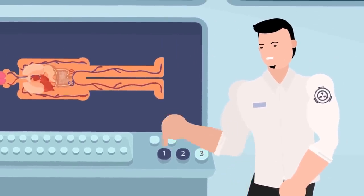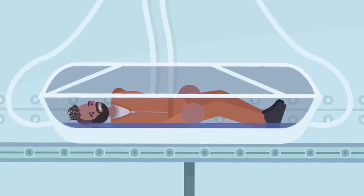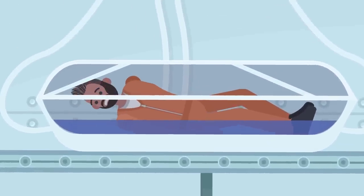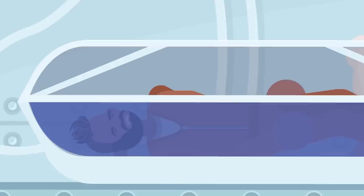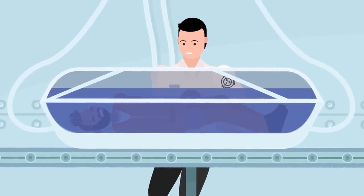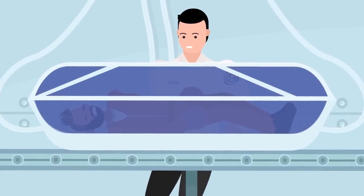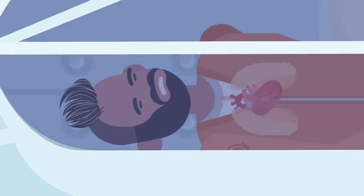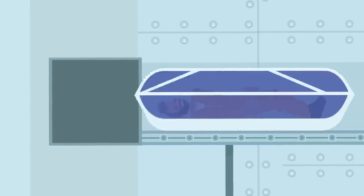When one of the researchers pressed the first button on the console, the tubes above the coffin began pouring a blue liquid into it. The test subject reacted with confusion, but did not experience any adverse effects. They quickly lost consciousness, indicating that the liquid was some sort of sedative. The liquid continued to pour into the coffin until the vessel was completely filled, at which point it congealed into a thick gel. The test subject's breathing and heartbeat slowed to a stop, and the conveyor belt suddenly creaked to life. The coffin was carried, test subject inside, through a small door that immediately locked behind it.